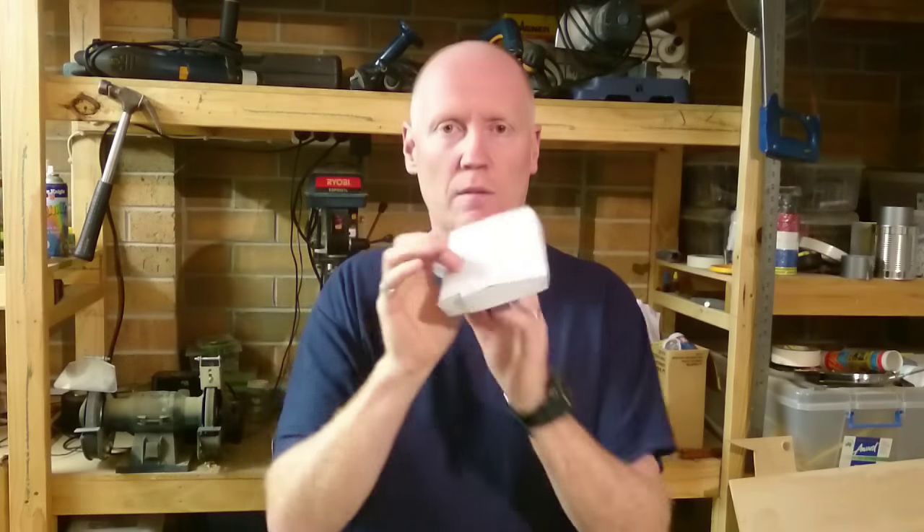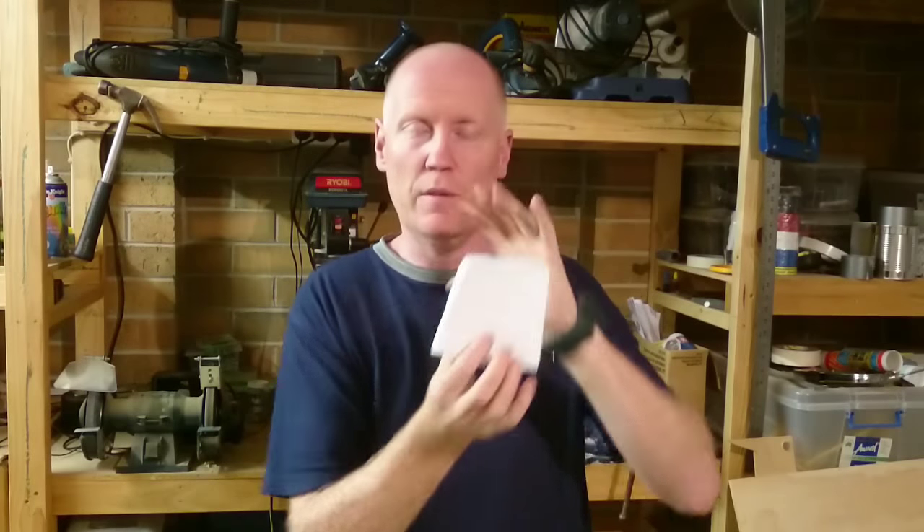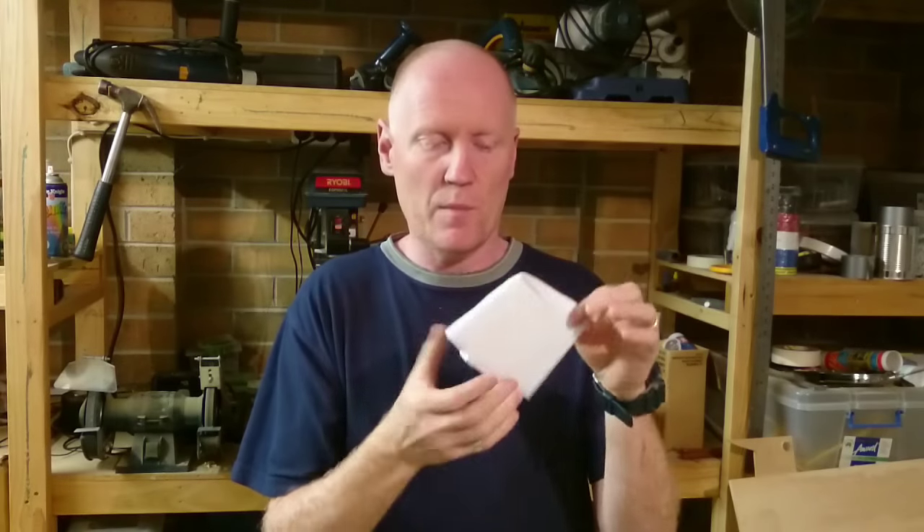Hey everyone, welcome to another R2 build. Today we are going to be building the radar eye on the front of R2's dome. This is a paper template that I made which I will be transferring onto one millimeter plastic. A lot of people make them out of metal, but metal is hard to work with, hard to glue, hard to do everything with, so I thought I'd make it out of flexible plastic.